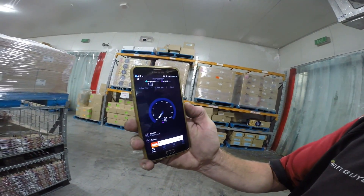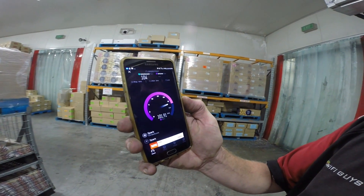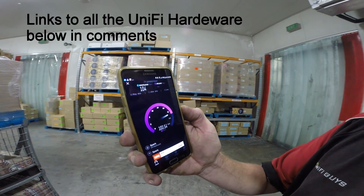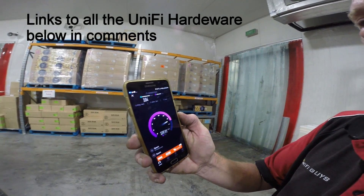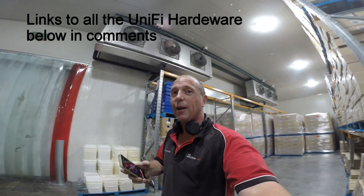Unifi, you've done it again. Upload — mate, I love uploading and downloading data at 100 megs in freezing conditions. Woo, job done, awesome.